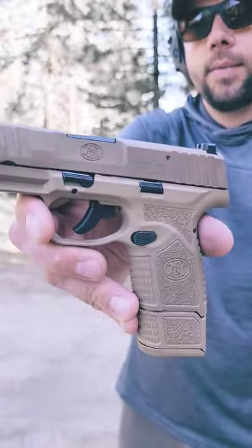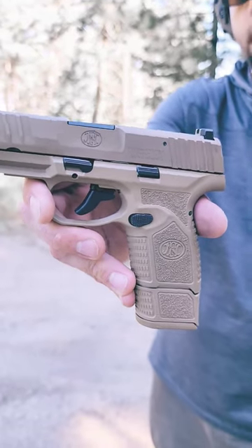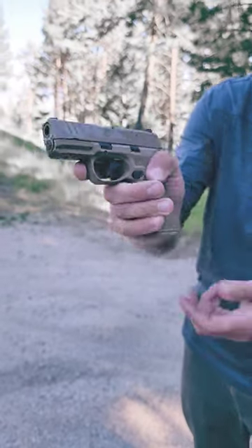This is the all-new FN Reflex. If you haven't seen my previous videos leading up to this point, you would have known — or you already know — that this is about to hit 600 rounds right after this magazine. So here we go.